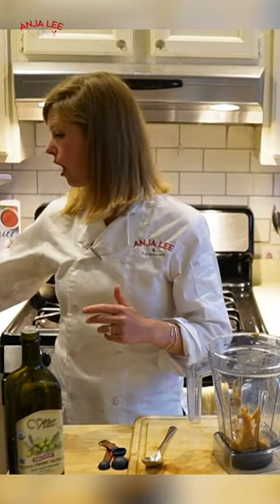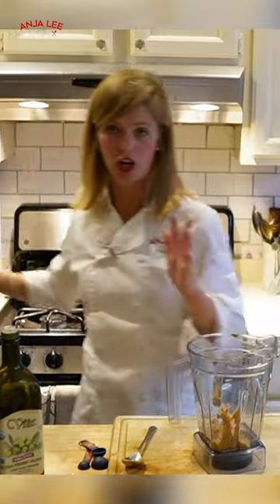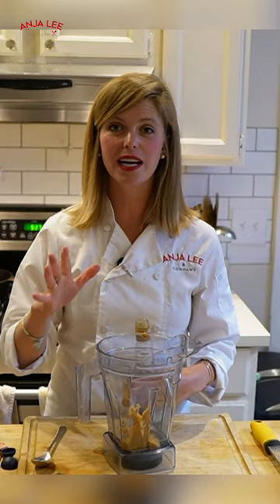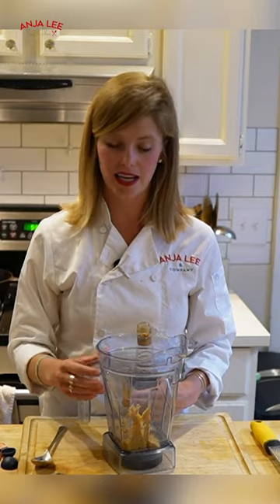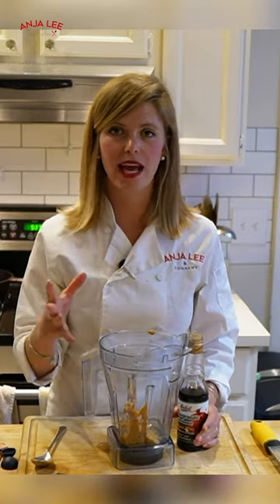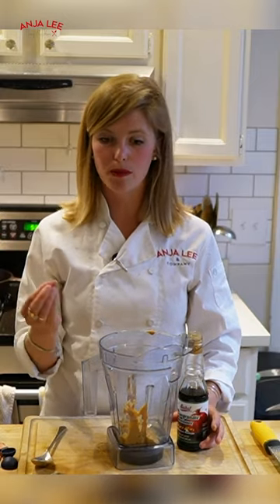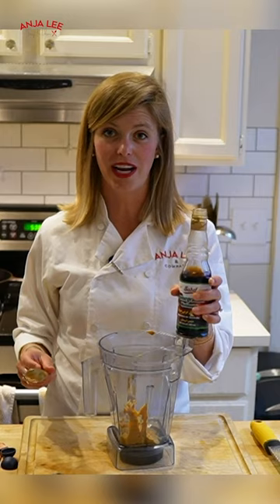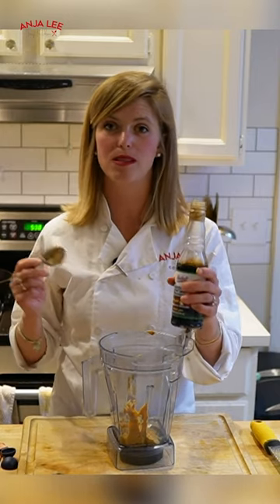My peanut butter is just raw peanut butter — there is no sugar in there. So I'm going to be adding some pomegranate molasses, and I know that can be a little bit of an intimidating ingredient. If you don't have pomegranate molasses, you can use mostly any sugar: you could use honey, you could use maple syrup, you could use a date syrup, but there's something about the pomegranate that really pairs well with the spices